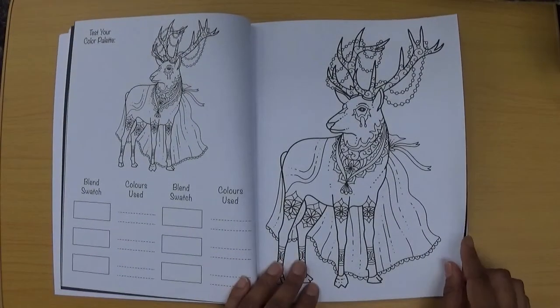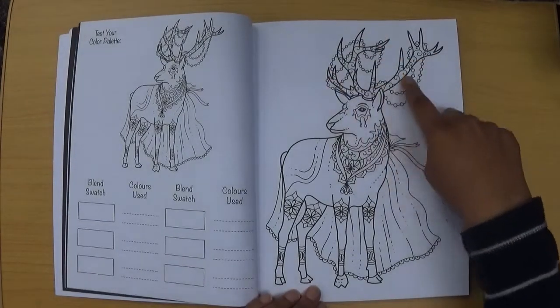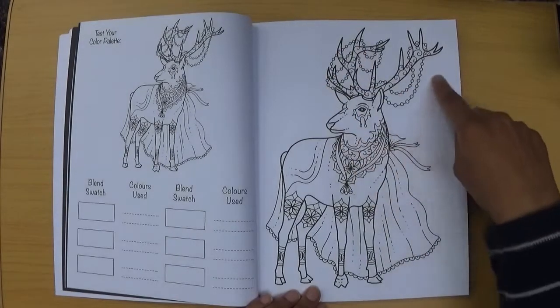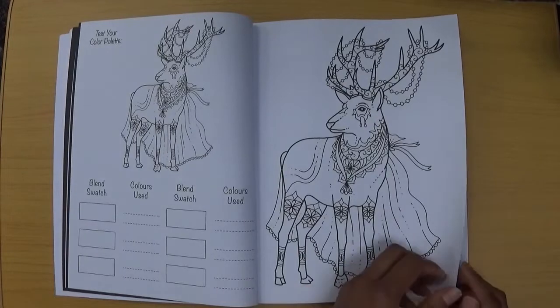The next animal is, I think, a deer, and I really like this — it has jewels, which look like actual jewels to me. I'd enjoy using glitter gel pens here or even metallic paints.